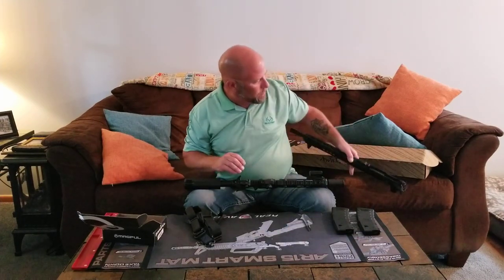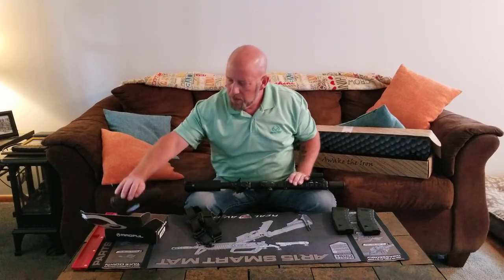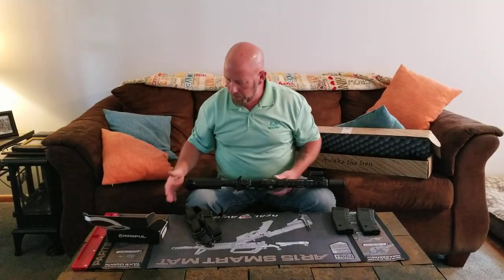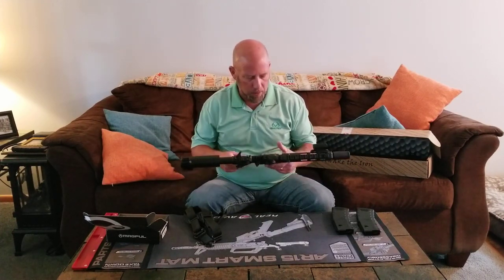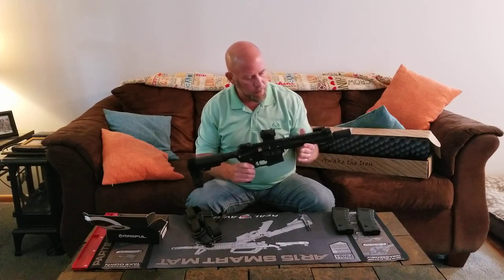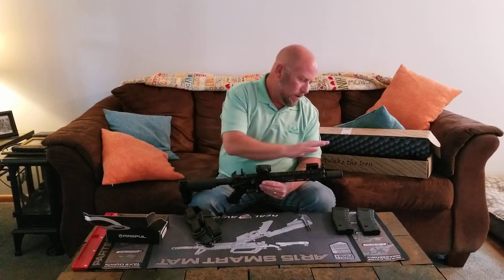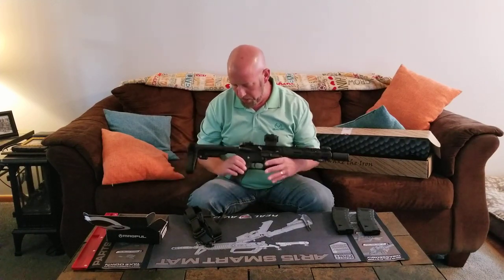Prior to conversion, you want to buy your 16-inch upper and get a buttstock — I went with the Magpul buttstock — so you can shoulder it as a rifle, different from the SBA3 arm brace. My current lower is an Anderson AR-15 with a BCM free-float upper handguard, Geissele charging handle, MBUS Pro sights, a SIG Romeo5 optic, and a CAC Industries can.